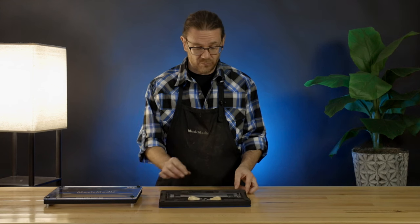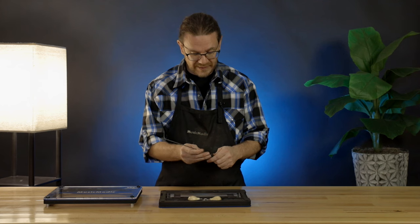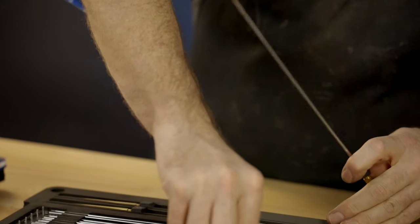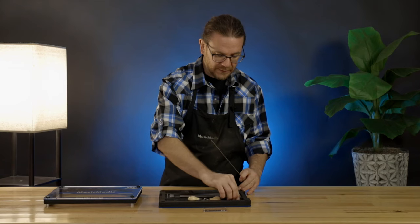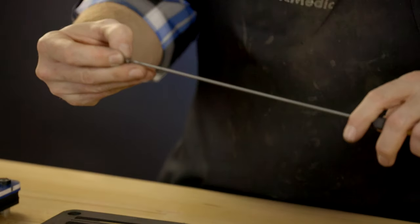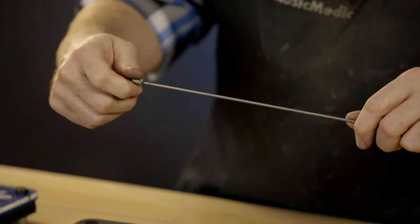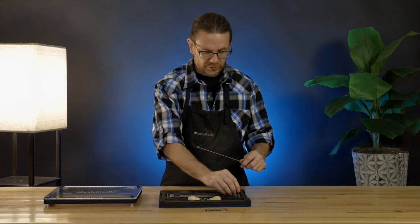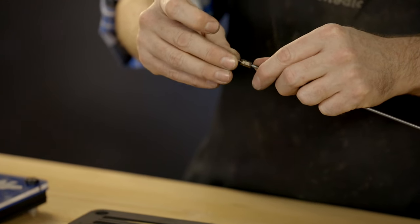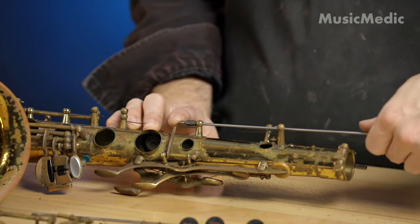Once you determine the size rod that you're going to need, you're just going to insert that into the pin vise handle. Select the cutter that you're going to be using, thread that on to the end, and make sure you pick the correct size pilot. Now you're ready to start facing posts and shortening hinge tubes.